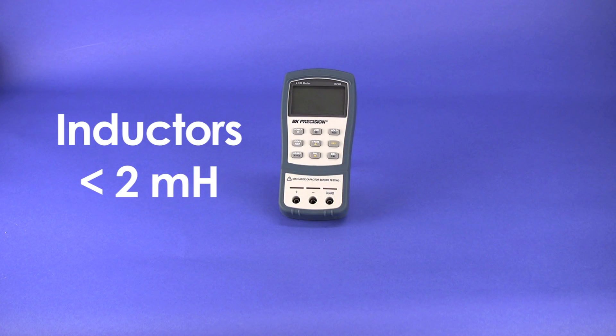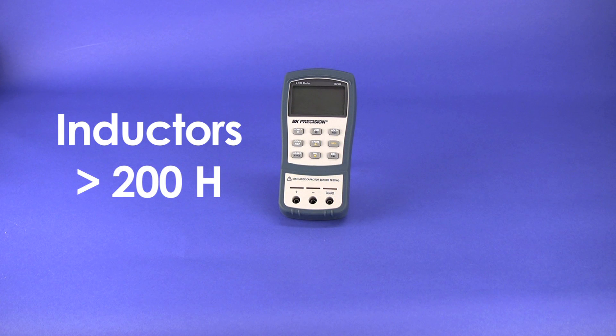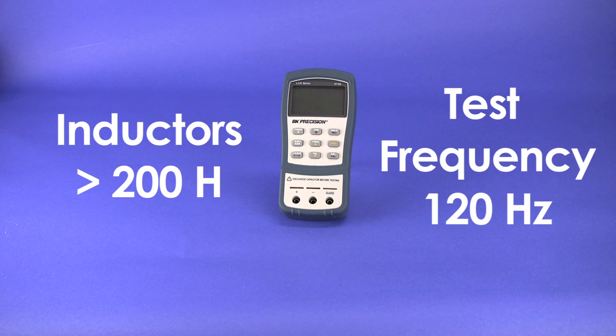For inductance measurement, the same idea is true. Generally, inductors below 2mH should be measured at 1kHz frequency, while inductors above 200mH should be measured at 120Hz.